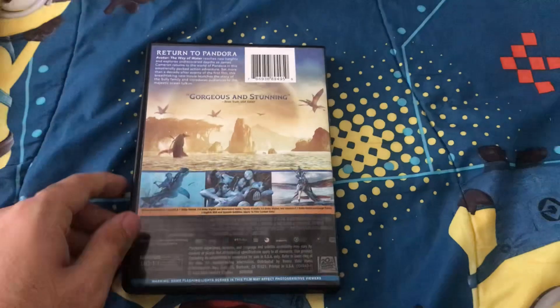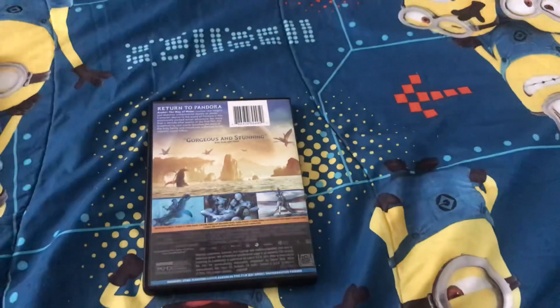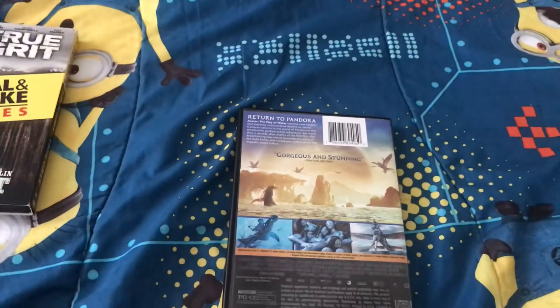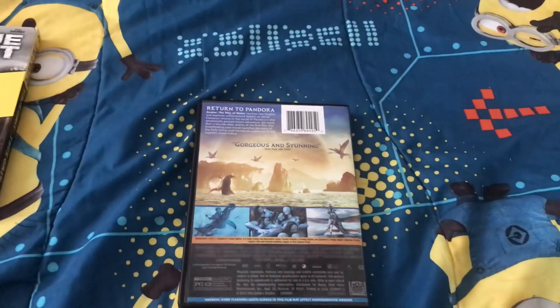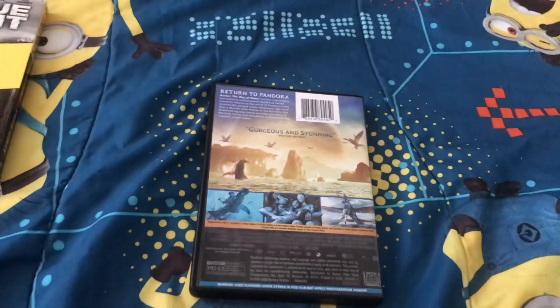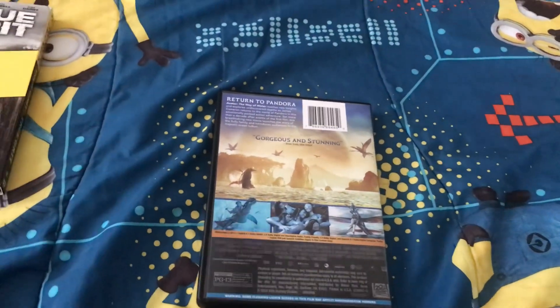This DVD is from 20th Century Studios. And this is my — I think it's my first 20th Century Studios DVD I own, if I recall correctly. Or probably the third one I own now, I believe.